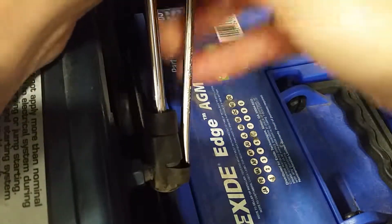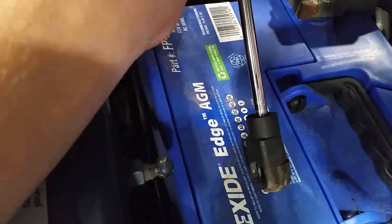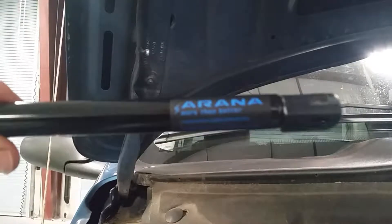Now we go over to the other side and follow the same procedure to get it loose from the mount. For the top, do the exact same thing. You can see how quickly they come off.